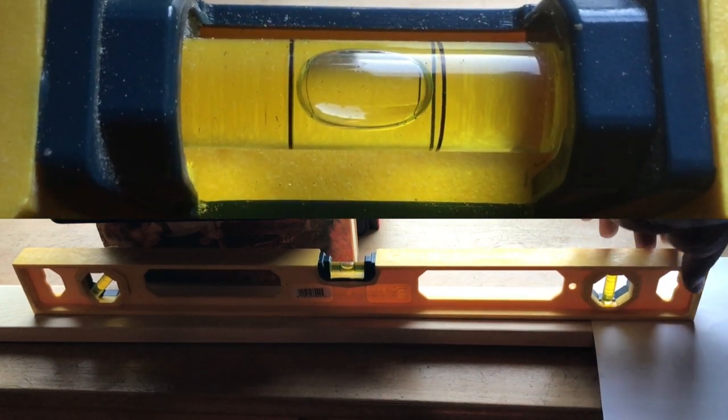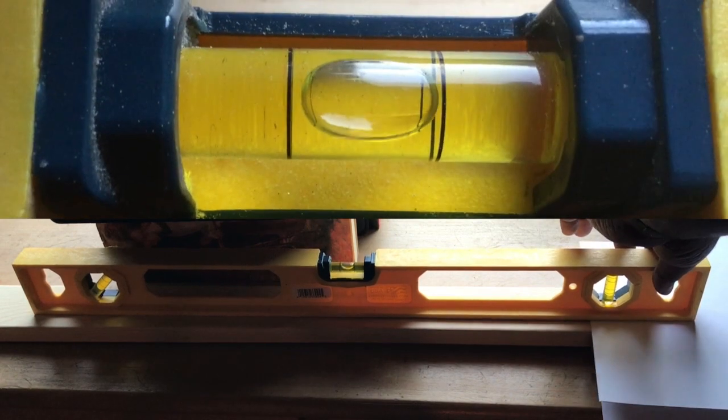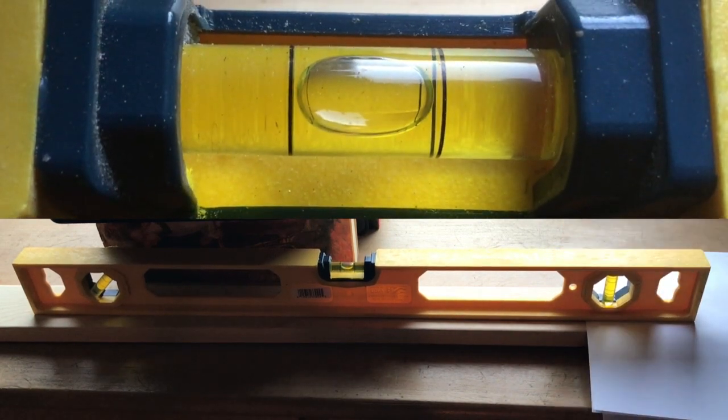Can you see the difference? Let's go with four sheets — this is more than five times the angle that would compensate for the curve of the Earth. It still doesn't show up on the spirit level. You understand what that means? This is the tilt that would more than compensate for the curve, yet it doesn't show up on the spirit level.